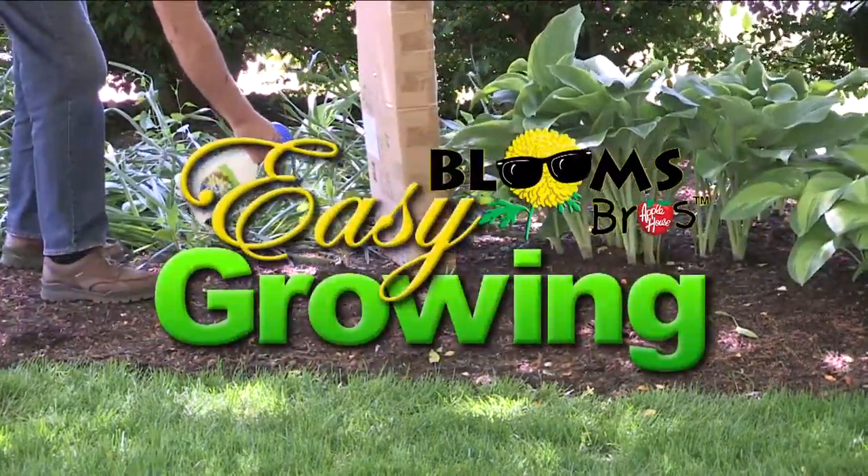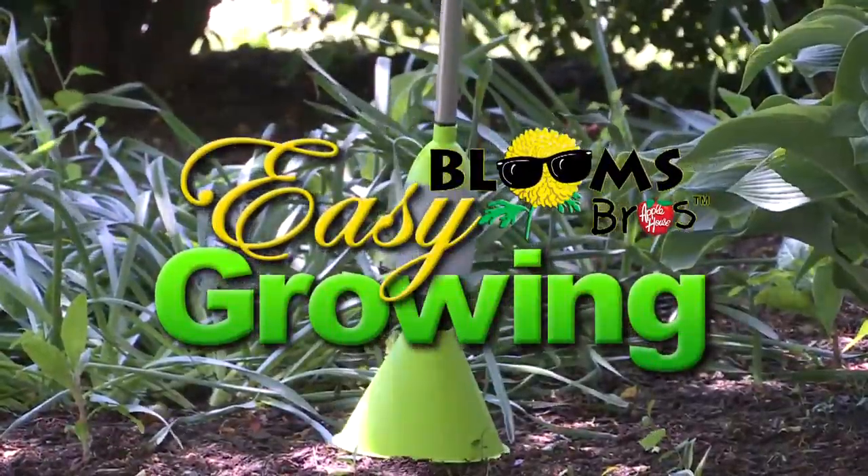It's time for Easy Growing with the Apple House. Here's Tom Cummins with planting tips for summer. This is Tom Cummins with the Apple House, home of the Blooms Brothers.